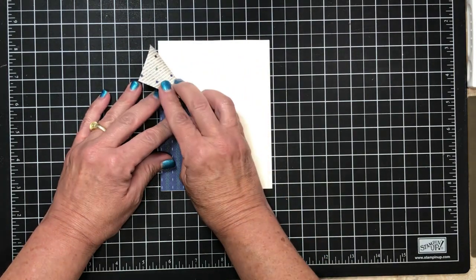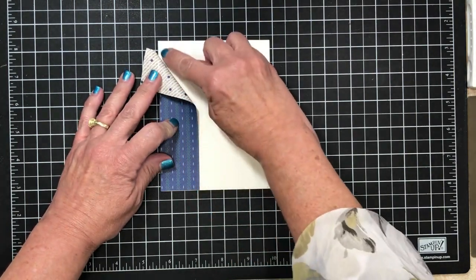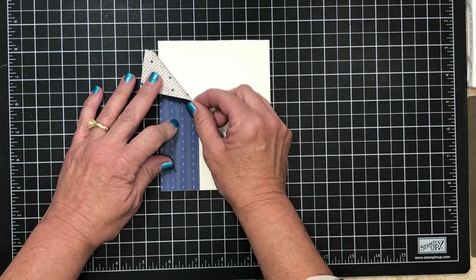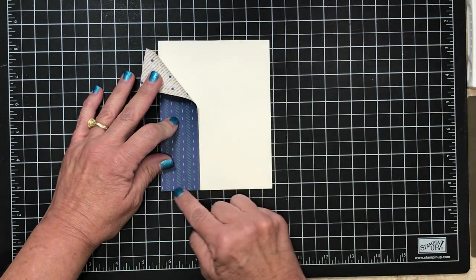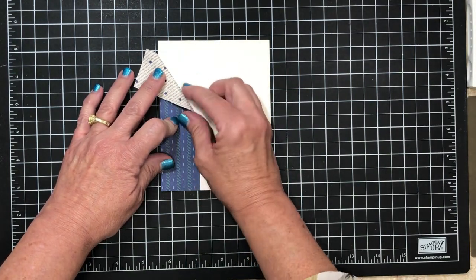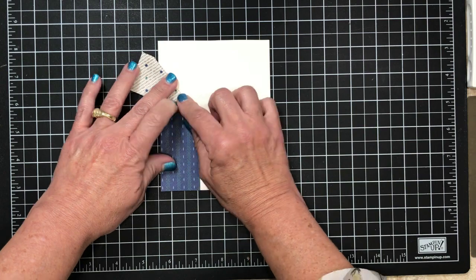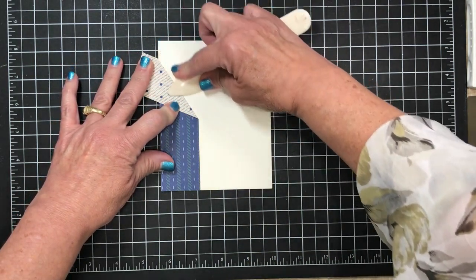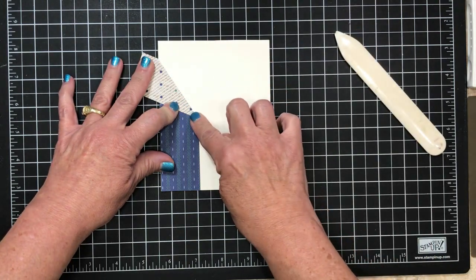I'm actually going to fold part of this back. I want to leave a small area here that's open and you'll see why in just a few minutes. I'm just gonna line this up to make sure my bottom is covered as well as my sides, come a little bit deeper, and then press it in place. I'm gonna take my bone folder and go back over that so I've got a nice crisp line.